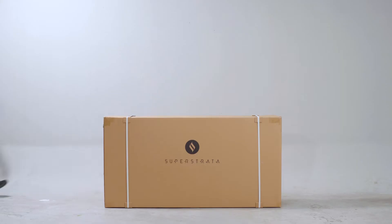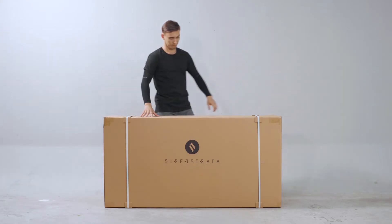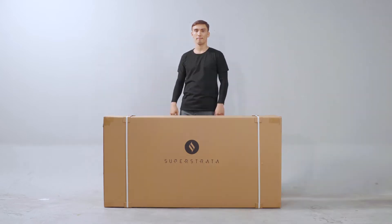Hi! Today we're going to show you how to assemble your Superstrata. My friend Daniel is here to help us out. Hi Daniel! Let's get started.